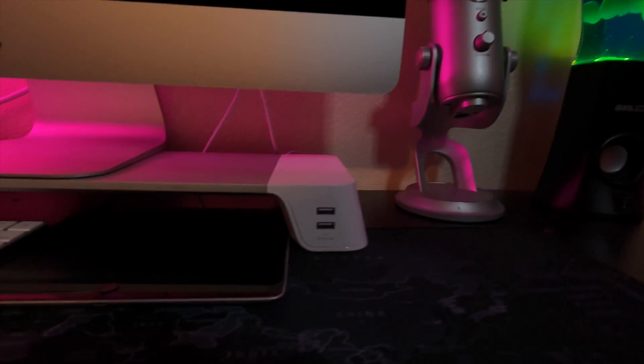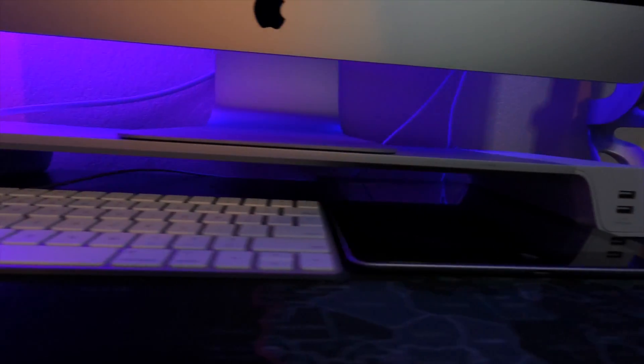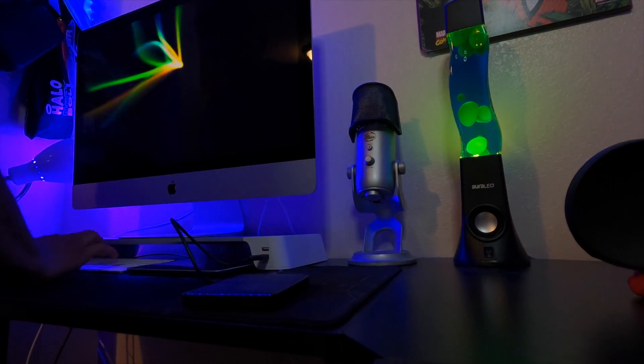Here's what the new stand looks like. As you can see it does not sit as tall as the other one as I mentioned earlier. But there's something really cool I want to show you that it does — just let me unlock my computer real quick.